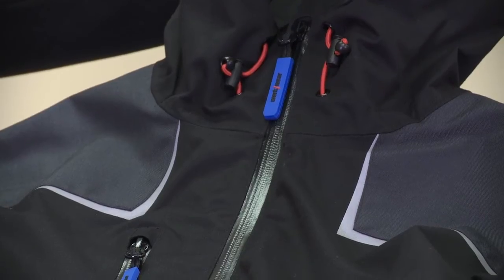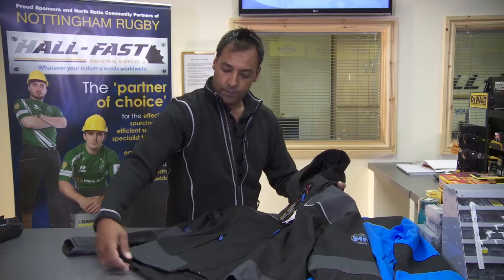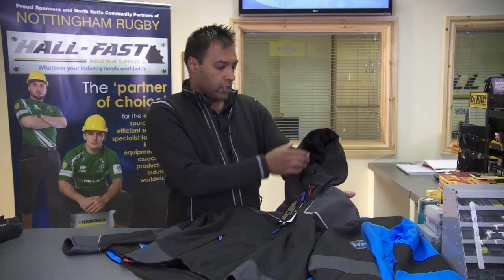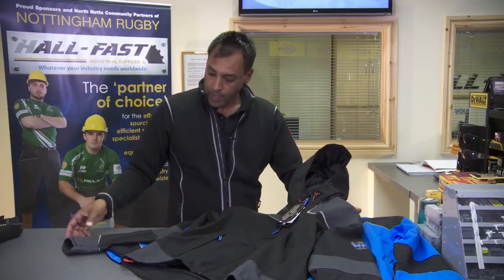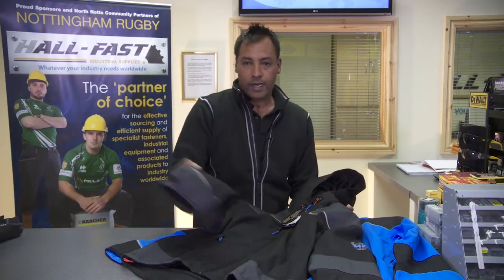This jacket has a 100% waterproof zip on the front, on the pockets, and on the chest pocket. It has an extended back, adjustable tog so you can adjust the hem on the jacket, a fully featured adjustable hood, and adjustable wrist gators on each arm for a nice fit.